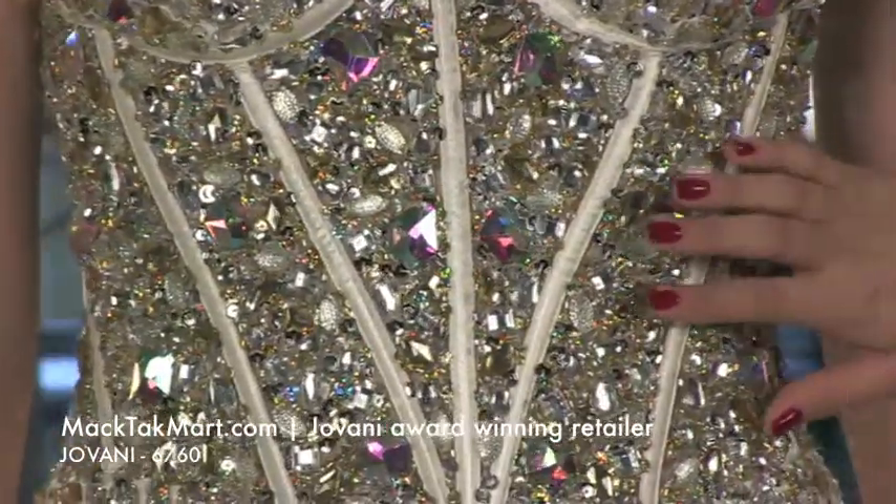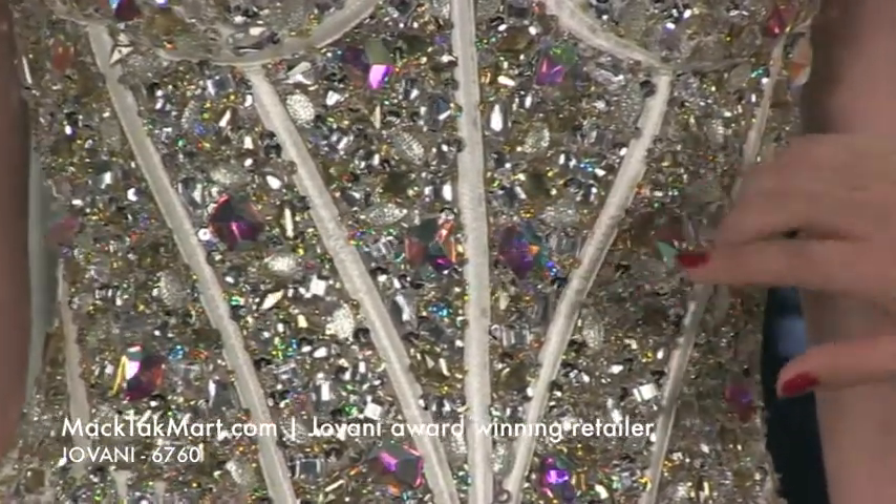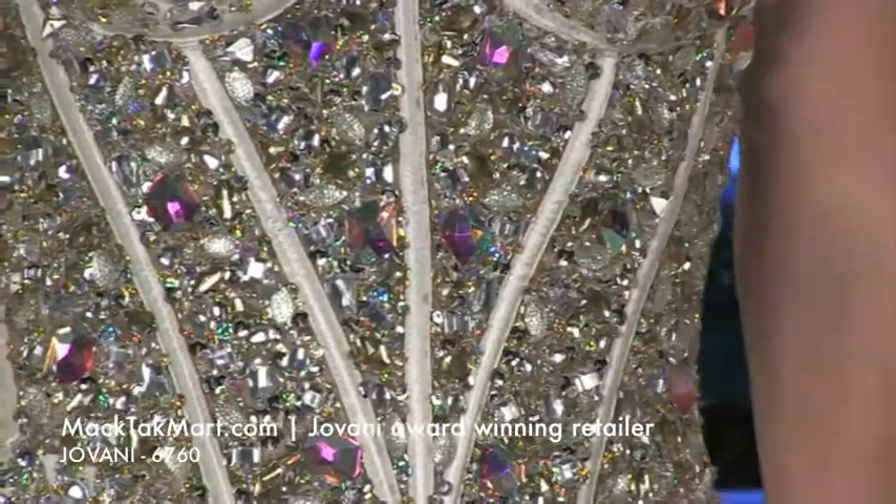It has a lot of crystals, different types of crystals, different colors. You have the AB colors on the bigger crystals. You have some sequins, silvers and gold. It's a very pretty dress.